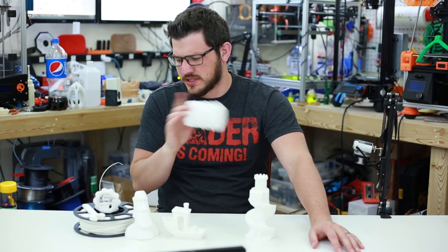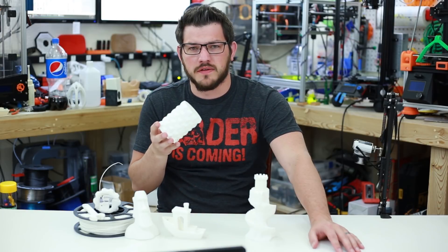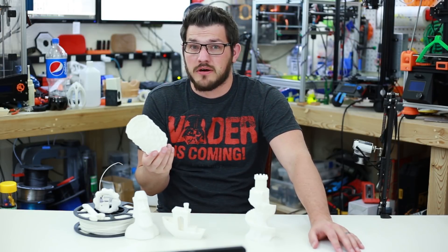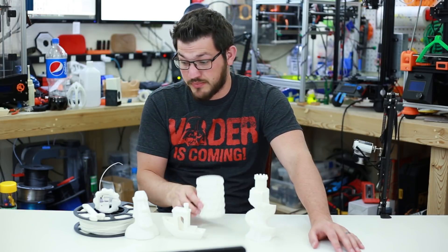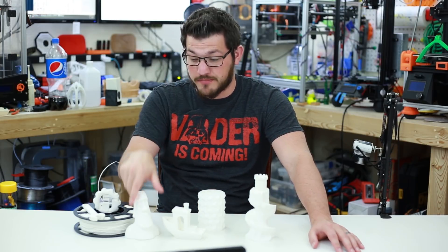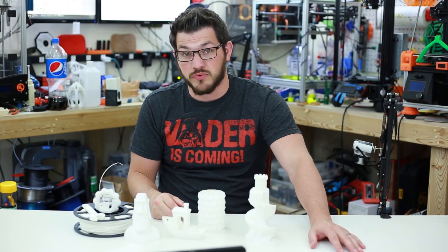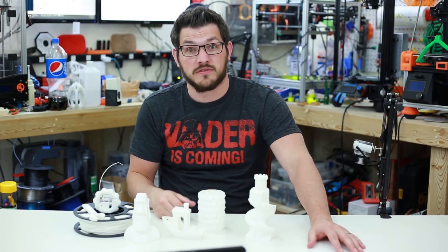I printed this at 235 degrees on the nozzle, 105 degrees on the bed, at 60mm per second on that printer, and everything came out without problems. No under-extrusion except for my retraction settings on the model, but other than that it just turned out really, really good. Good job, Kodak, on this filament.